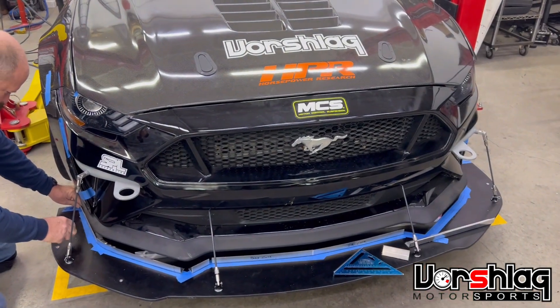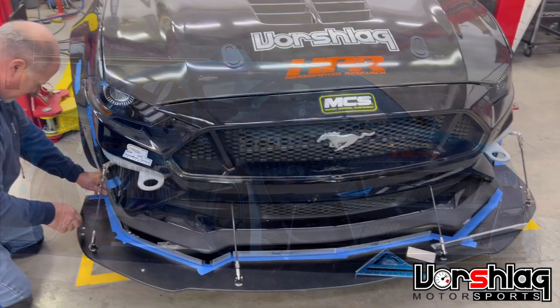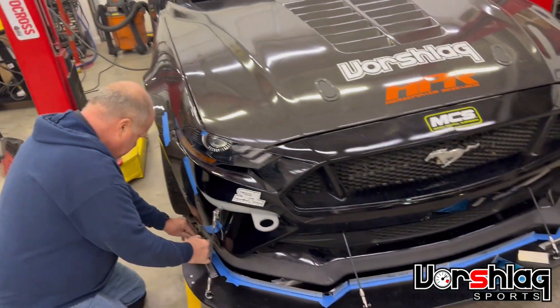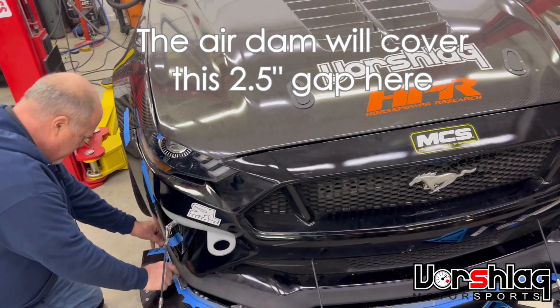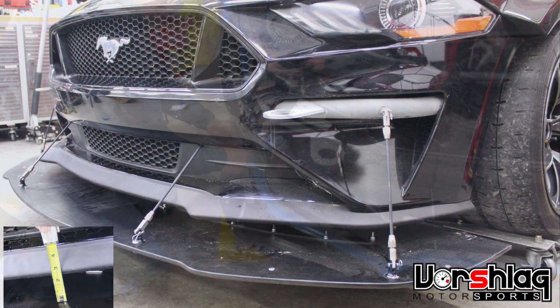So we just changed to this front end from this old GT500 front end. This is from a 2018 Mustang and Brad has installed the Anderson deposits carbon fenders. He got them made up to the hood, which was no small task. And now he is building an air dam. Explain what you're doing, Mr. Brad.